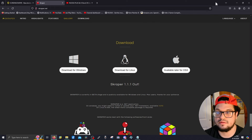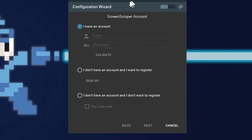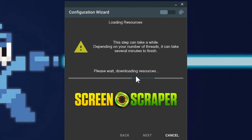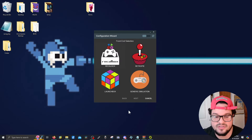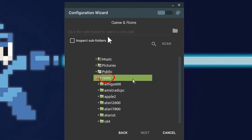Download whichever version of Skraper you want — it's a 7-zip file and you can just launch the .exe. Click 'I have an account,' input your credentials, and click Validate. It'll say one scrape engine is enabled — click Next. When you first see this window, it may take a long time as it downloads all the resources it needs, so go get a drink and come back. Once done, you'll be presented with the frontend selection screen — just click 'Generic Emulation.'